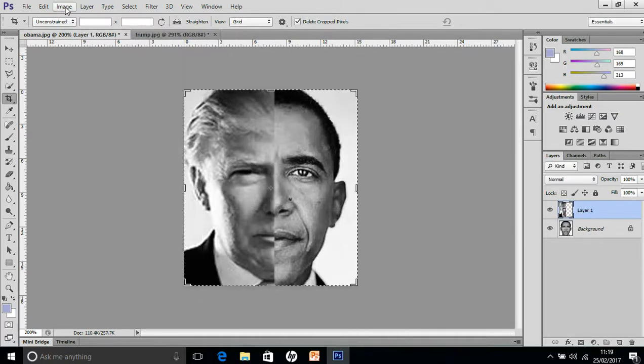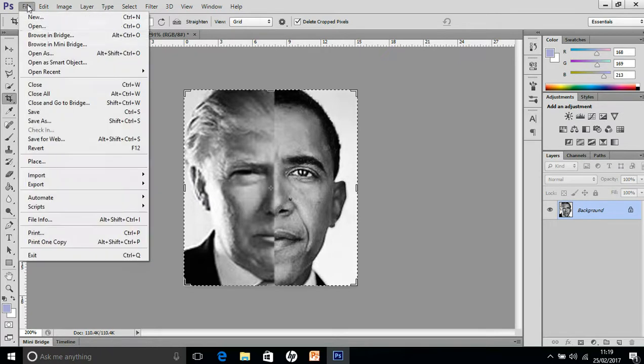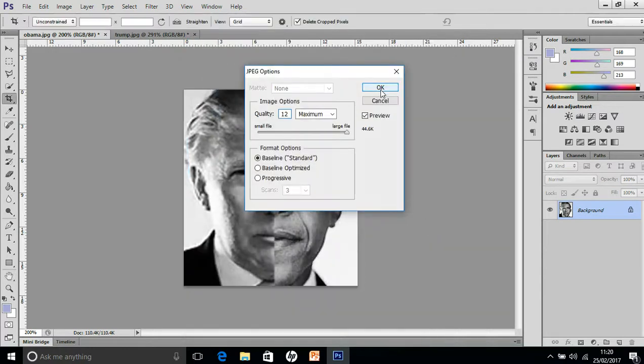Finally, you just want to flatten your image. Go to Layer, Flatten Image. Save your image as a JPEG — we'll call it Trabama. There's already one there, so we'll call it Trabama2. Make sure it's saved as a JPEG, click Save, there you go.